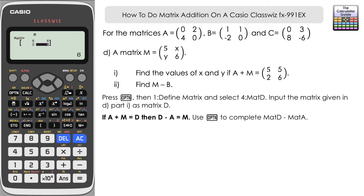Since A plus M equals D, then D minus A equals M, and we can find the missing values of X and Y. Input matrix D (option six), subtract matrix A (option three), and press equals. The result is matrix M. We can see five and six in the top-left and bottom-right, so the missing values X and Y are three and negative two.